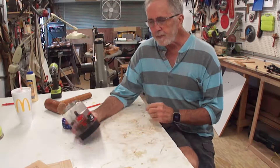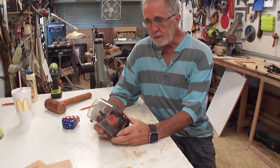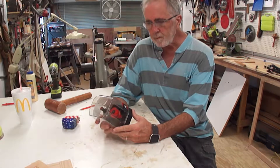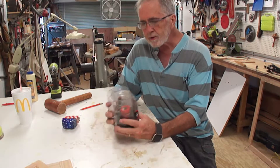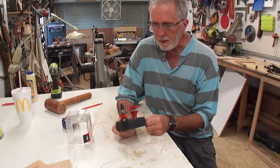Hi, welcome to my shop again. Today I'm going to make a raised panel door for the very first time. I bought this Freud router bit set from Rockler, number 99-763. It's an adjustable rail and stile bit.